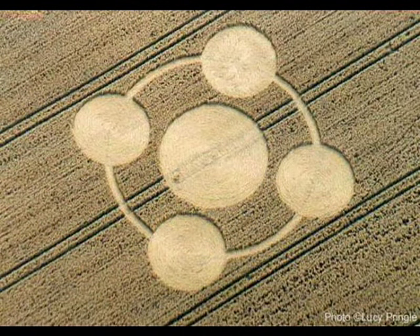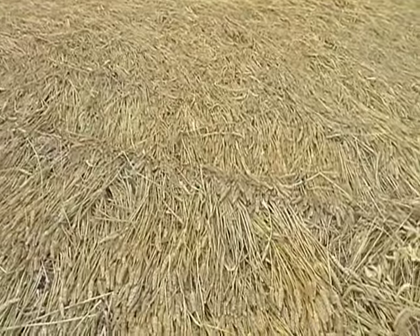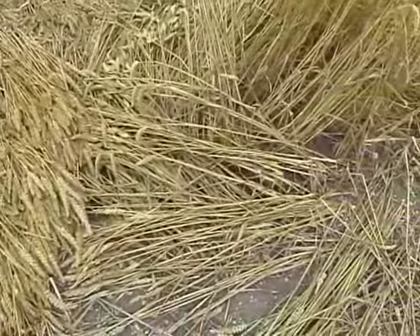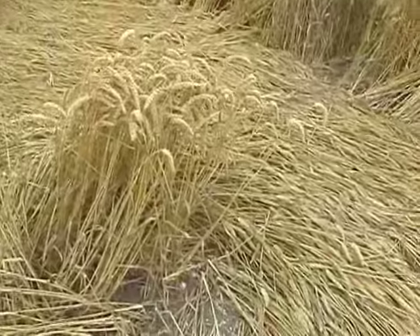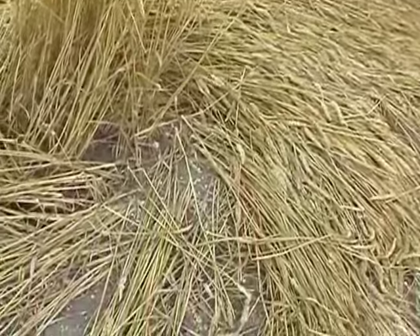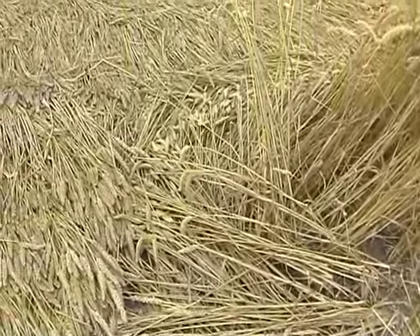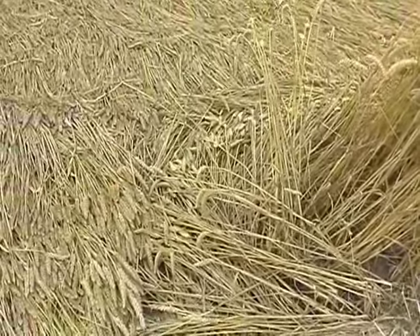A few days later, we entered this equally genuine formation at Etchelhampton, known as a Celtic cross. The general flow is coming this way, but where this anomaly is, the energy has come round that side and then round here, and then gone against the direction of the prevailing flow.